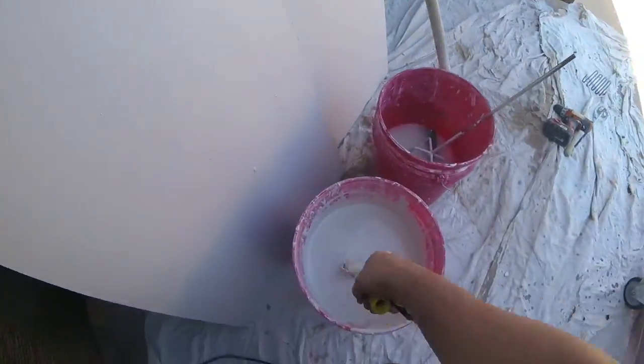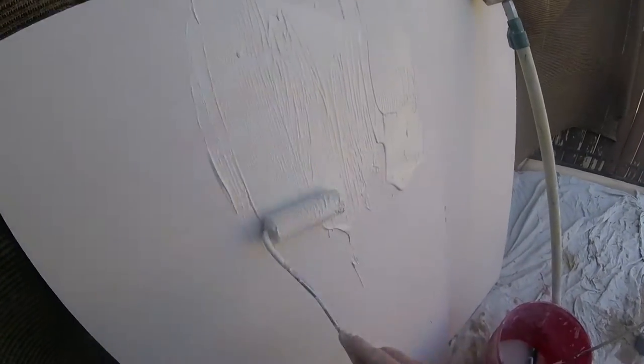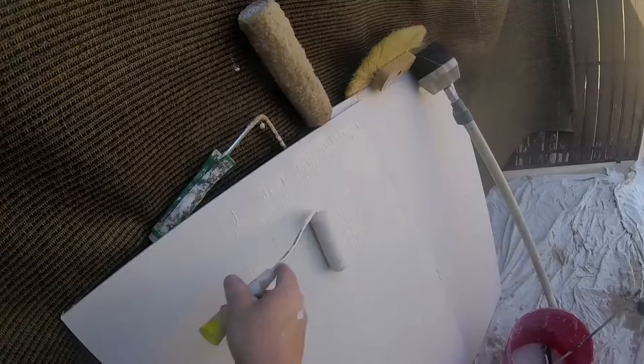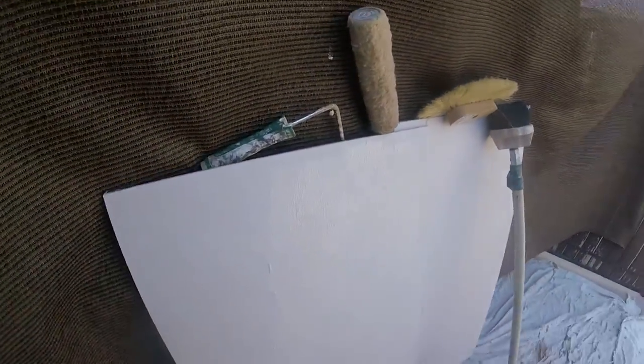We're gonna start with the roller texture. I'm just gonna use a little roller in case you're doing a small area. Just dunk it in the bucket, put the mud on the work area, and just feather the area out with the materials. Depending on the consistency and the thickness of the texture you're going for, you just work with the materials until you achieve the design you want. Start with a small work area and then work your way out.